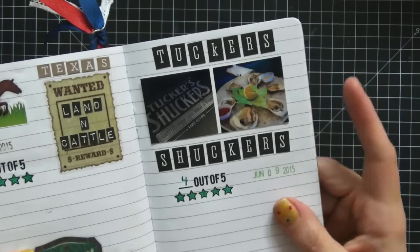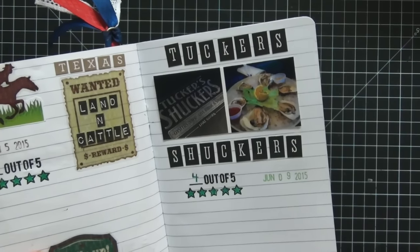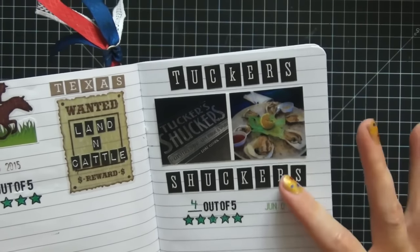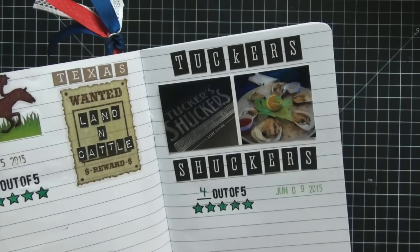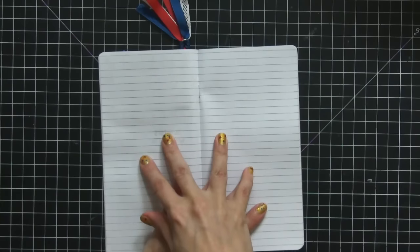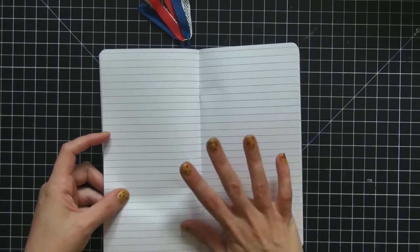The last place was Tucker Shuckers — we went later in the evening for oysters and beers. The food was excellent but I gave them four stars because they were extremely expensive. I paid $25 for oysters; everywhere else they're about a dollar each. We went on the 9th and I'll give them a second chance next year. There's still plenty of open room in this insert — I saw two new restaurants being built when we went in June, so next year I'll be adding those too.